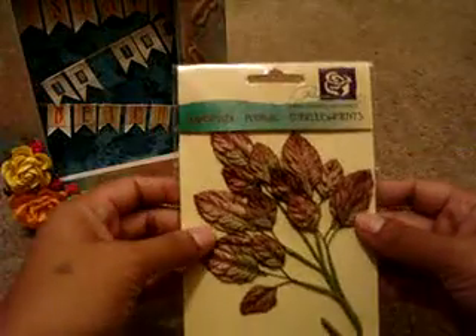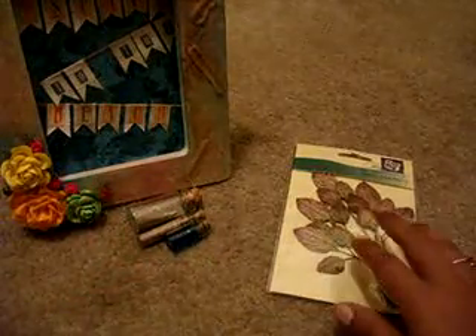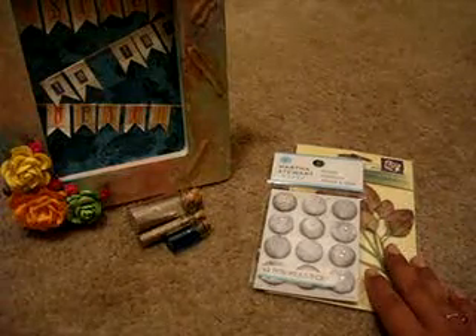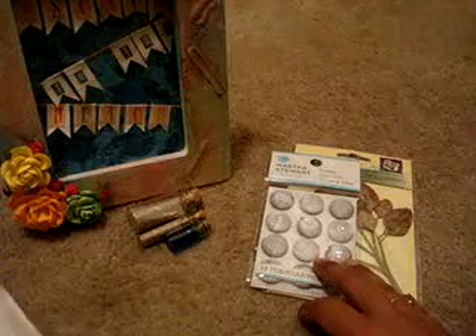There goes my frame. She also sent me some goodies — I got to hot glue those back on. She sent me some Prima leaves; I love them, I've never had these before, thank you. And then Martha Stewart brads — oh my goodness, I can't believe it! I really like them, I like the color. They'll go good on a project I'm working on. Thank you, Stacy Ann. Her YouTube is — I want to say bitchy cat one, but I know it's bitchy cat.